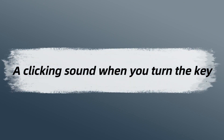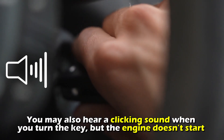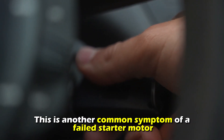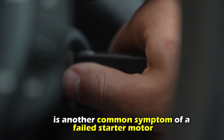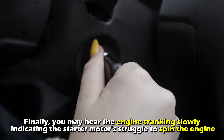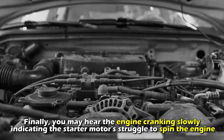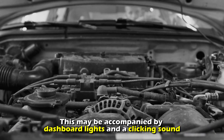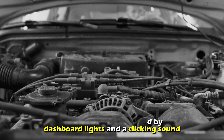A clicking sound when you turn the key. You may also hear a clicking sound when you turn the key, but the engine doesn't start. This is another common symptom of a failed starter motor. Finally, slow engine cranking — you may hear the engine cranking slowly, indicating the starter motor's struggle to spin the engine. This may be accompanied by dashboard lights and a clicking sound.